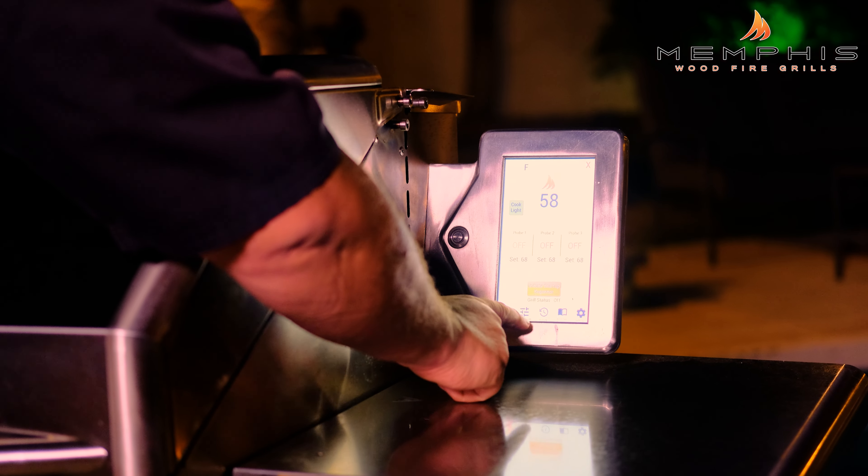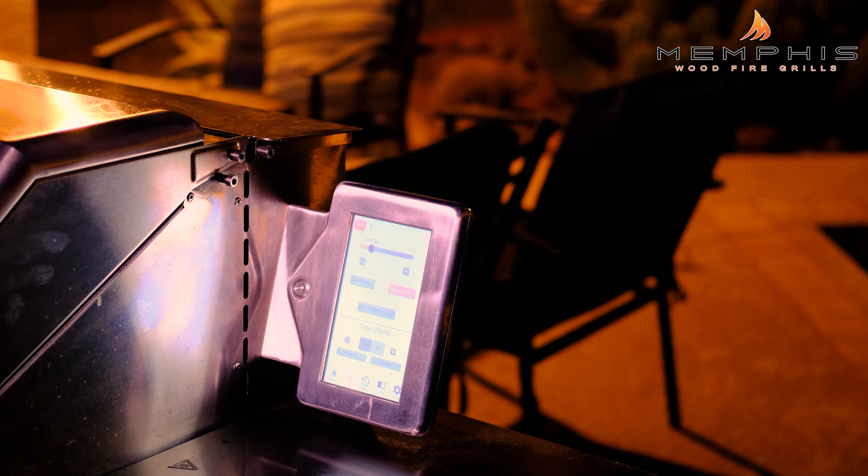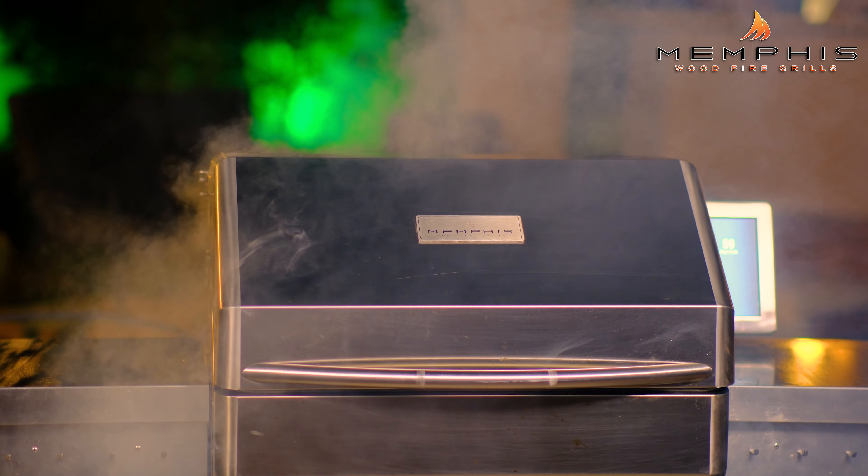Now we need to set up the Memphis Woodfire Grill. You want to start up your Memphis Woodfire Grill, and then we're going to set it to 270 degrees Fahrenheit. We want to use oak pellets for this cook.